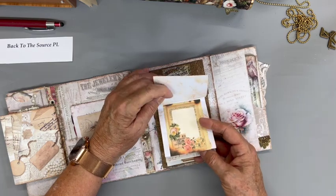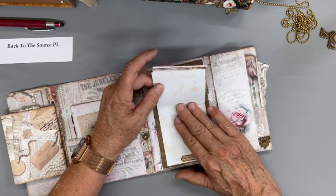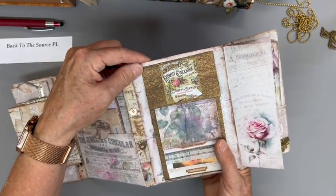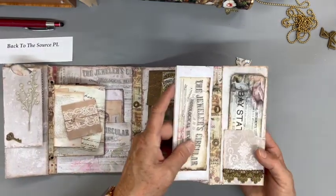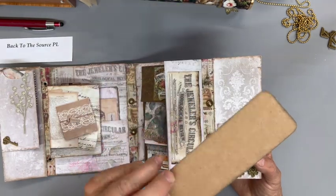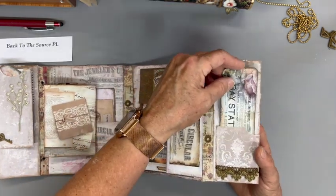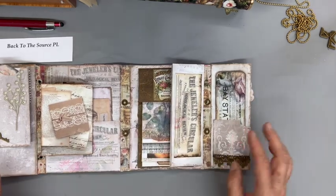If you folded them clear back you could actually journal something in there. It kind of held it down, but it sure made a neat header for this part. Over here is another section where I've adhered the beautiful graphic to the parchment background, and this is just some old upholstery trim that I happened to have.